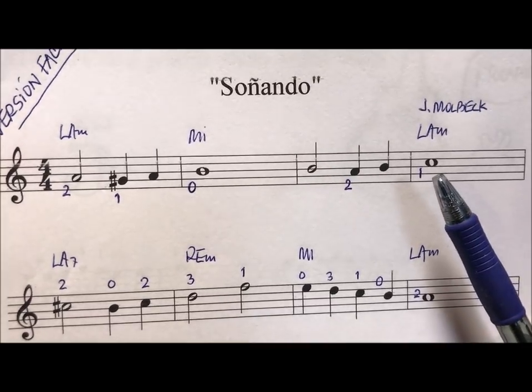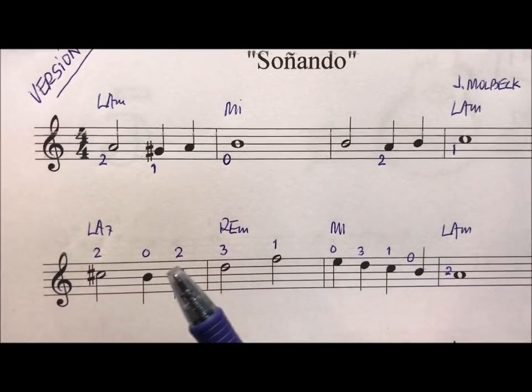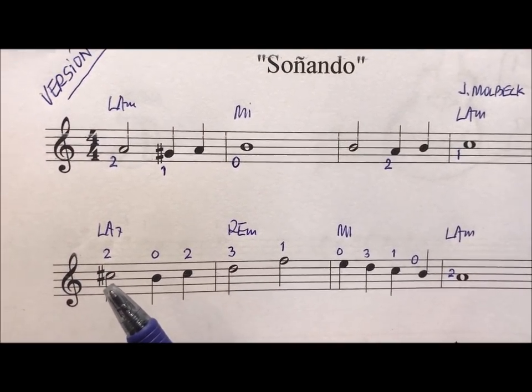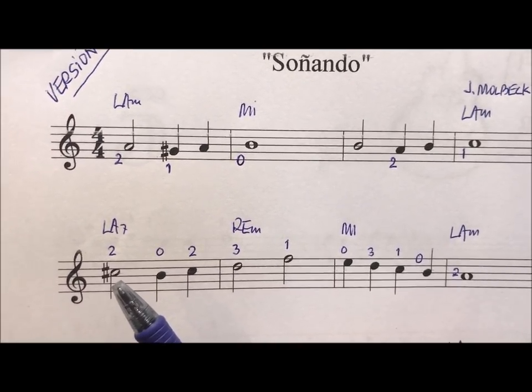In the fourth compás we have a do natural, second chord (string), first traste. And here in compás 5, there is a sostenido, because now the melody asks that it is in the second traste of the second chord (string).